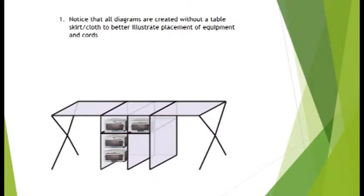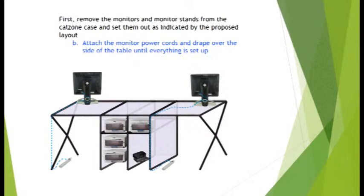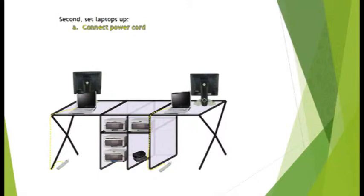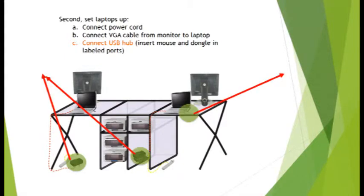Further diagrams will not include the skirt to provide better visuals for equipment placement. Place the monitors in the appropriate locations and lay out cables for attaching to power and laptops. Set up laptops and complete cable connections. All ports and dongles should be labeled to provide you the exact location where they are to be inserted.